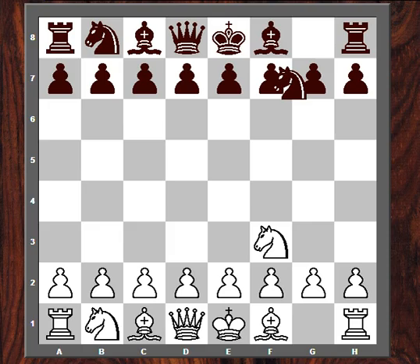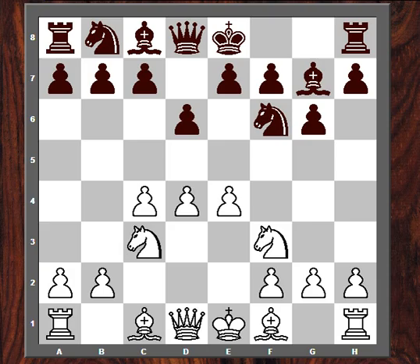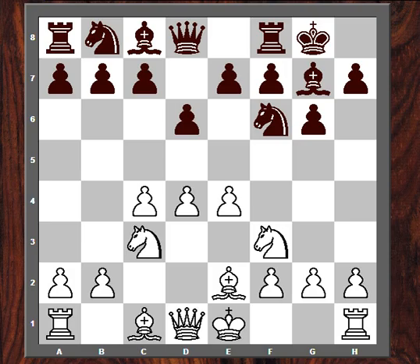I opened Knight F3. He played Knight F6, and after D4, G6, he played a King's Indian defense. White really has very limited options because he's committed this Knight to F3. Pretty much the only standard move here is Bishop E2, the classical variation.